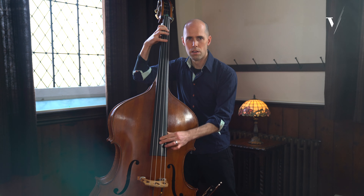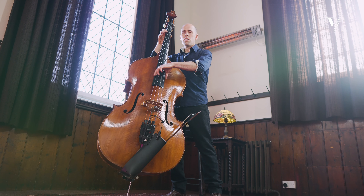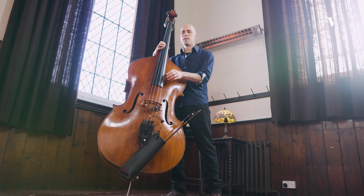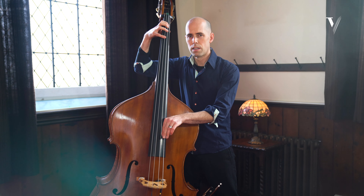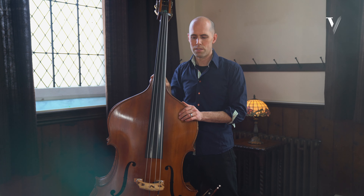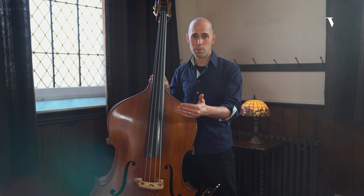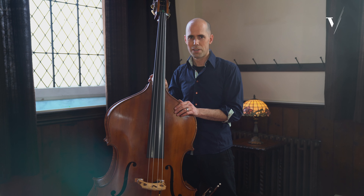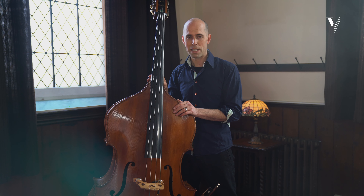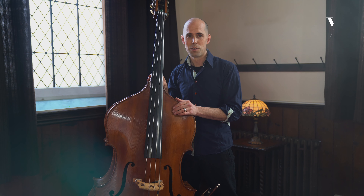I'd like to speak a little bit again about setup and talk about the string heights. As a jazz musician, I needed to find a way of having my strings at a height where I can play acoustically and get 110% of the sound of the instrument, yet also have enough dexterity that I can play quickly and with sustain. The higher the strings are, the more attack there is and the faster the decay, and the lower the strings, there's more sustain possible.